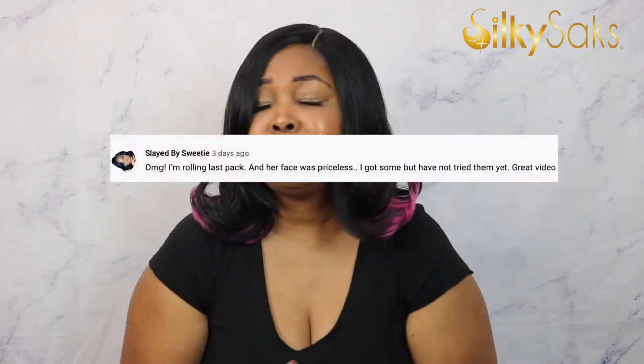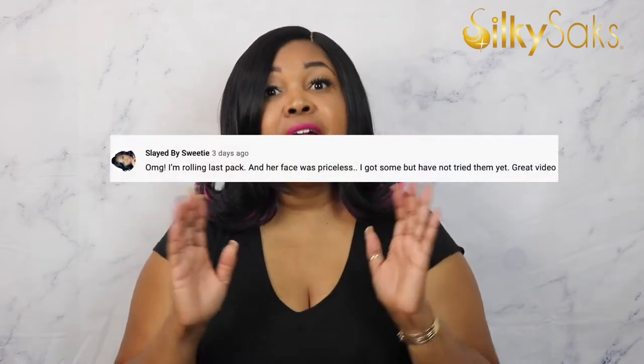Last but not least, I love to send a shout out to all of my Silky Chicks — that is what I call my subs. Today's shout out is going to Slay by Sweetie. She is a fellow wig reviewer and she slays her units. I'm going to put the link to her channel down below in the description box. Please go check her out and let her know that SilkySex sent you.